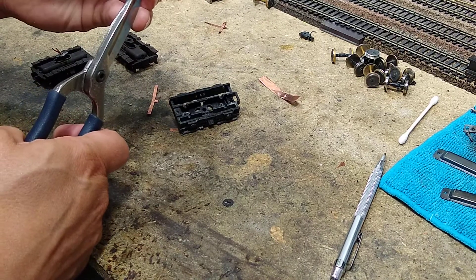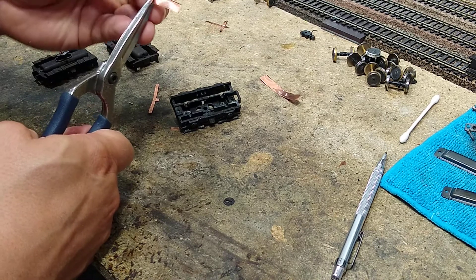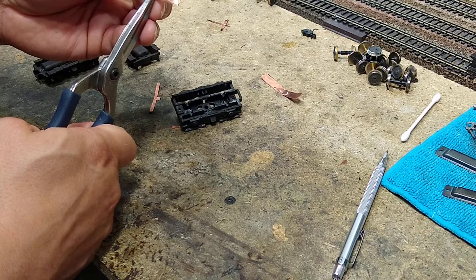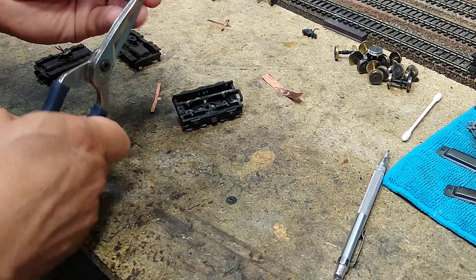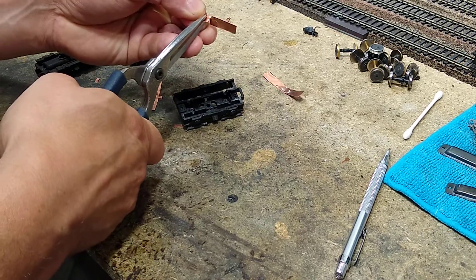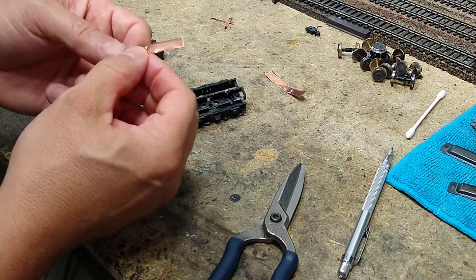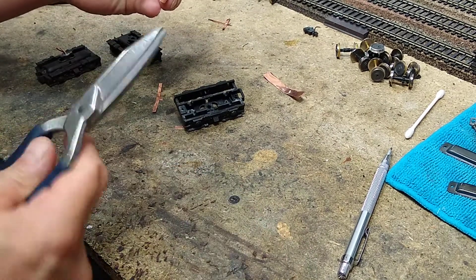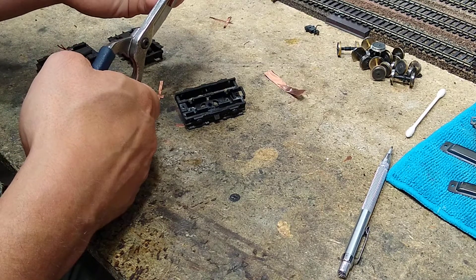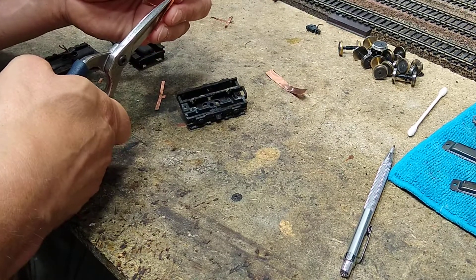I'm going to go ahead and make a snip — carefully, without trying to cut all the way through and having to start over. I'm going to be careful I don't want it to get too thin. Then I'm going to go ahead and cut up to the tab without cutting off the tab.